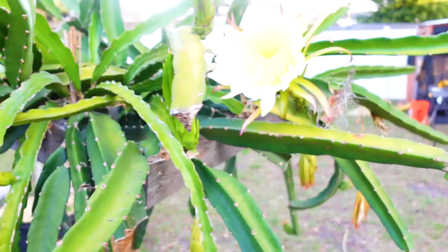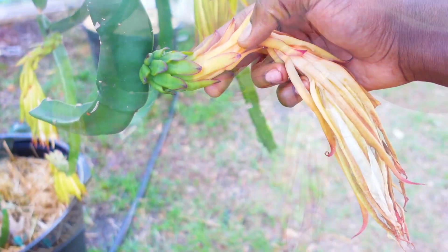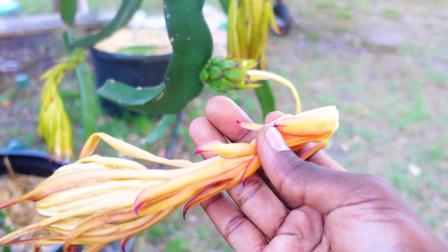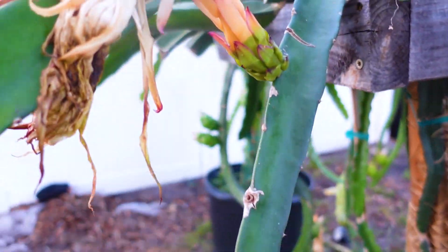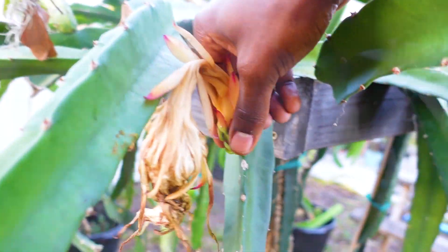Let me show you guys what it looks like before I remove the flower petals. This one right here recently took — it takes when the flower petal just comes off like that. When it comes off just like that, that's how you know your flower is pollinated and you will be receiving fruit. This one right here is the same deal — a little bit smaller, but same deal.